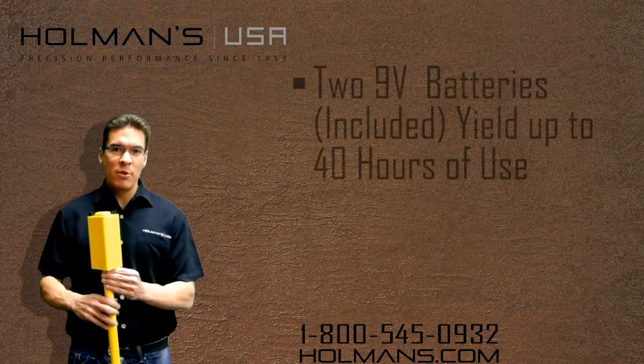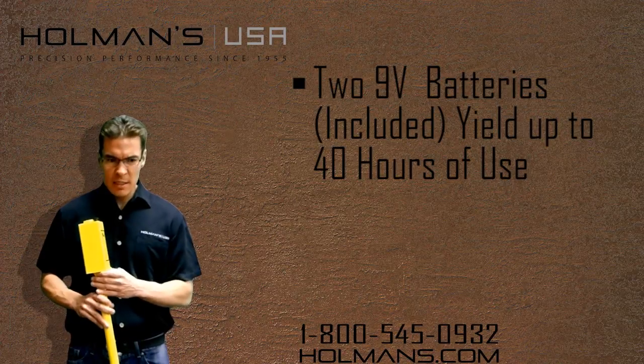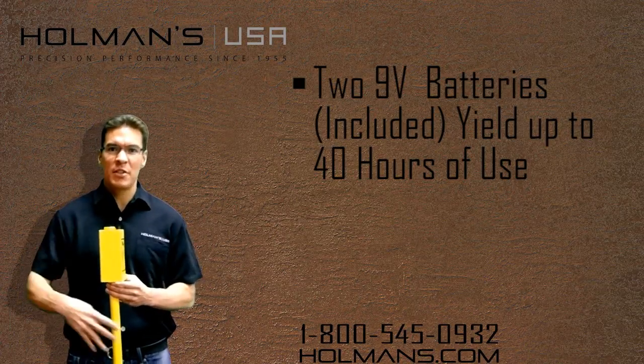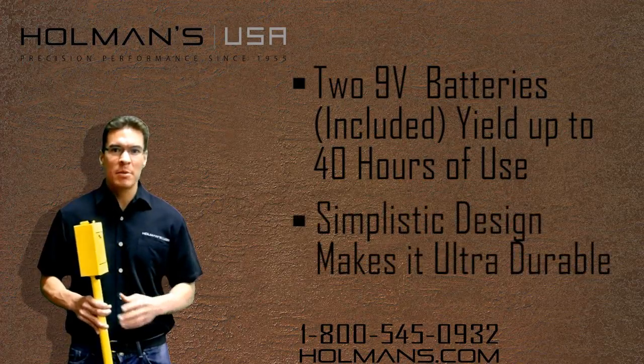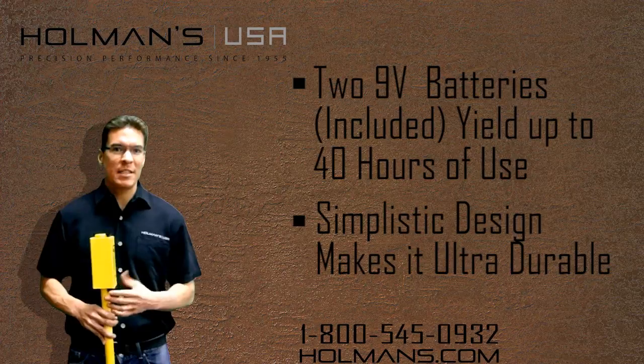Two 9-volt batteries should yield you about 40 hours of operation. These Schonstedt locators are ultra durable. They've come into the store just beaten up, bent, paint all worn off, dinged up, and they still work.